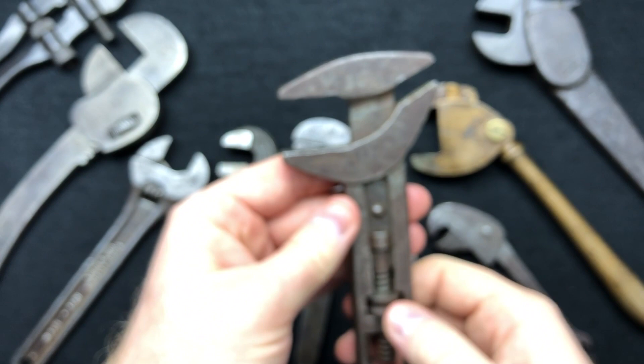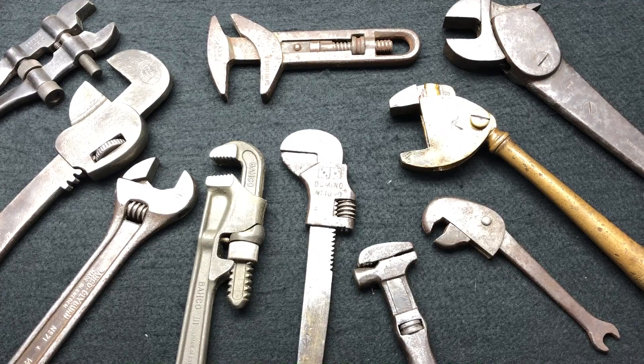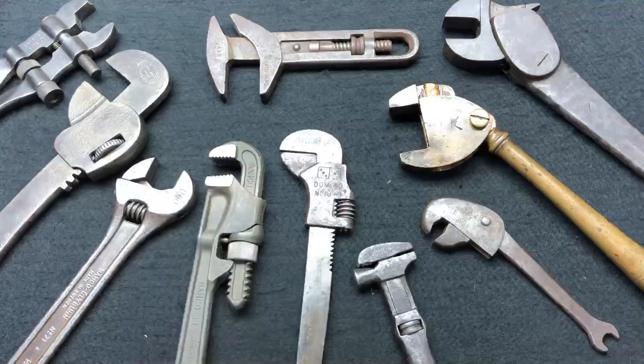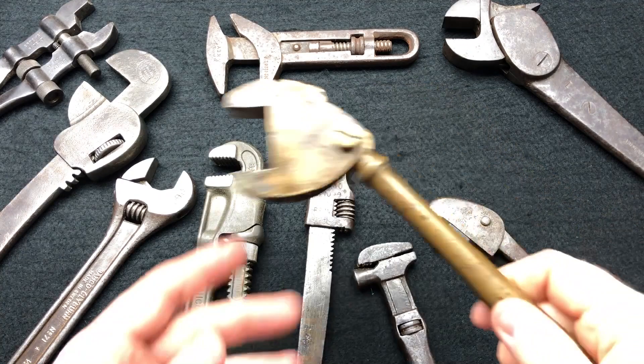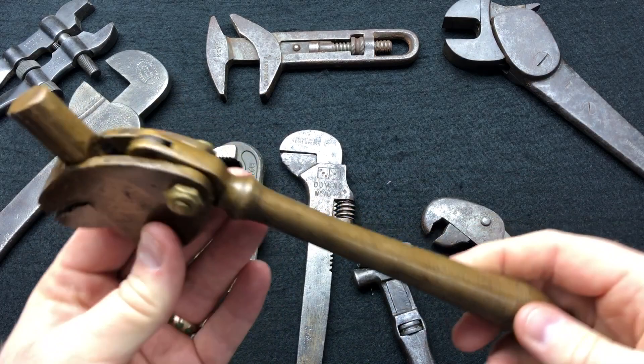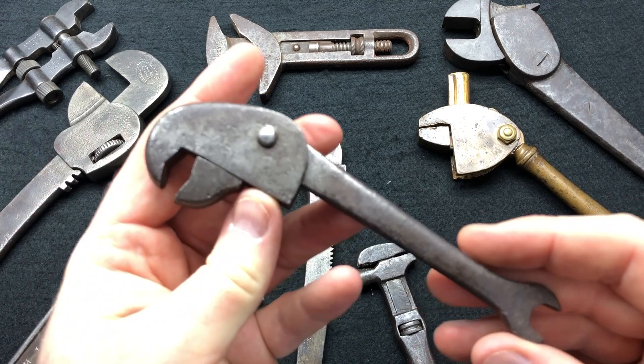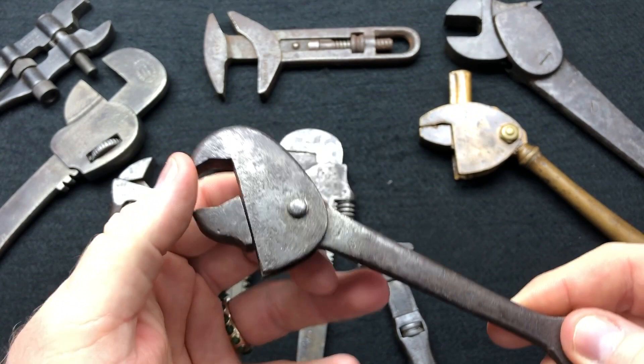This one's not in the book — it's a solid brass, quick-adjust, very beautiful French wrench which I swapped from my buddy in America. Absolute beauty. We've also got a French bicycle spanner — you can see it's got a quarter-inch drive for the bicycle. It's definitely a bicycle-specific tool, only small.